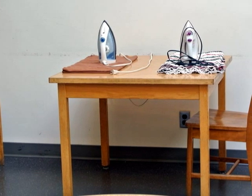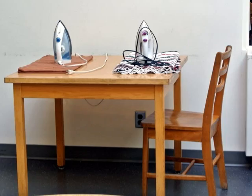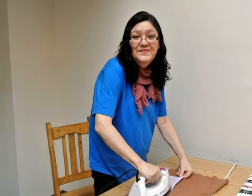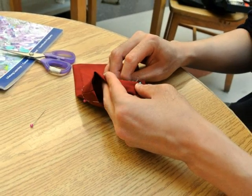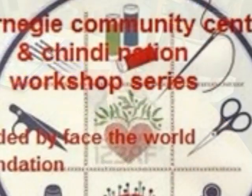Two ironing stations. My old iron donated to Chindi Nation, and Stephanie is ironing. This is a very important step in sewing. Evan completes his pouch, and then we all go home.